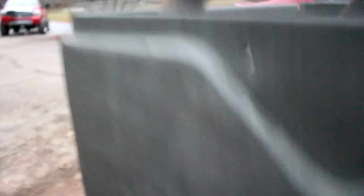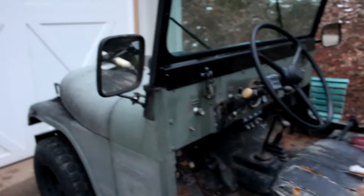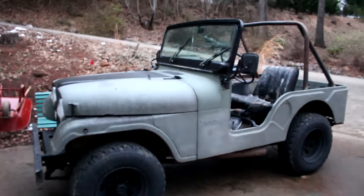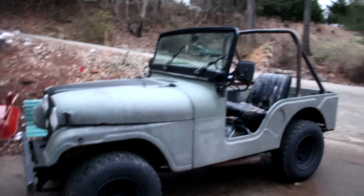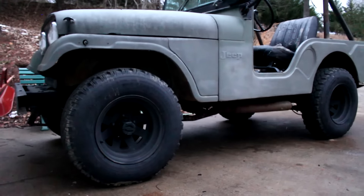You see the fuel filler neck? Well, basically someone replaced it with a piece of heater hose and the heater hose leaks. Since the Jeep tips back — the back sits down when you accelerate — gas tends to spill and leak out of that leaky heater hose. I've already run it out of gas once due to that leak. But once we sort out the fuel leak and we sort out the carburetor, this thing is going to be an off-road machine.